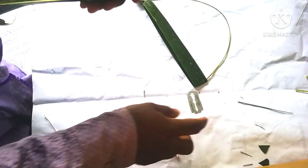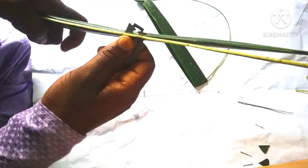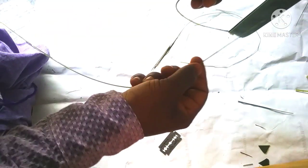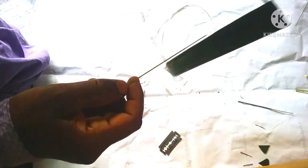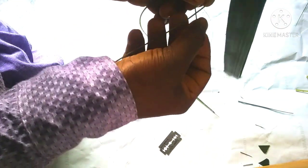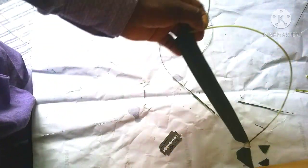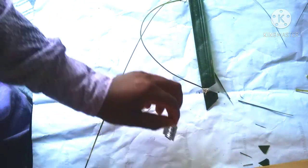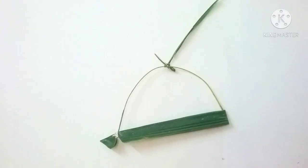Now we have to make a charret. I am using a charret — we have to make a charret.